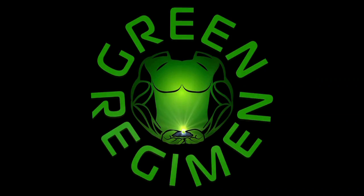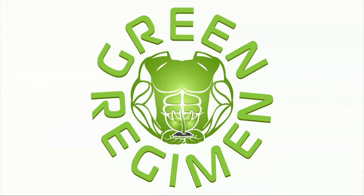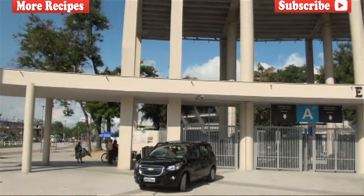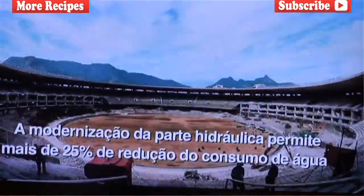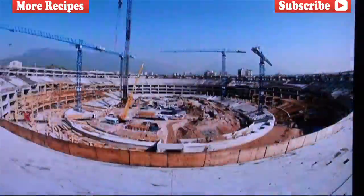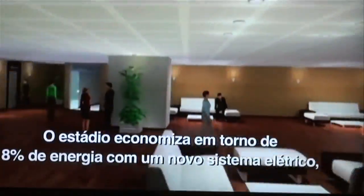Next stop Rio de Janeiro, Brazil, and this week's smoothie is called the Maracanã Smoothie. Maracanã happens to be South America's largest futebol or soccer stadium, located right here in Rio de Janeiro, Brazil. Maracanã is also host to the opening and closing ceremonies for the 2016 Olympic Games.